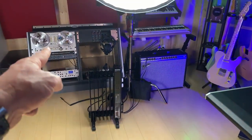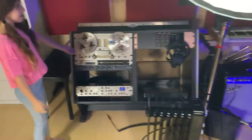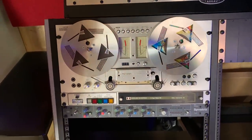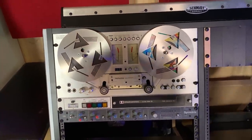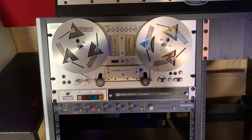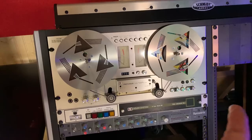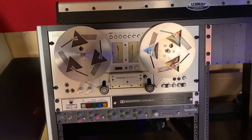Another reel-to-reel machine — I have three in total. These are Pink Floyd reels that I got from a company called Rytos Reels. If you check on eBay, he makes all kinds of designs. This is what I decided to go with — the Pink Floyd Dark Side of the Moon theme.